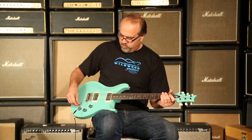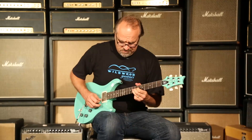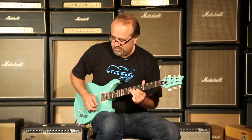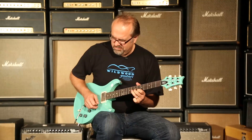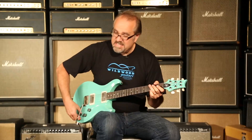Yeah, baby. Let's go to Mr. Bridge. First we'll do it in humbucker mode.